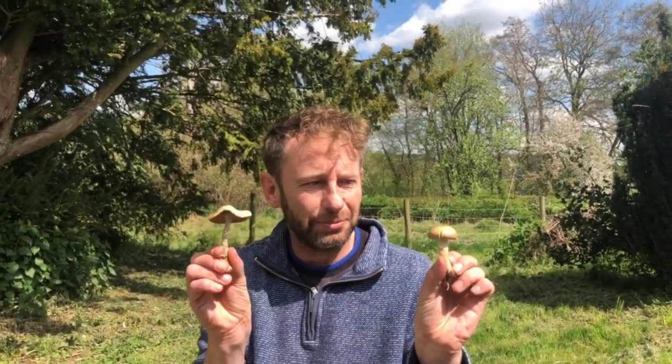The Agrocybe praecox — an edible I would go for if I didn't have slightly tastier mushrooms just around the corner. It's good to know what this one is, because if you keep your eyes peeled in spring, it really stands out due to the large number of fruiting bodies it produces in one little patch on wood chip, making it quite a visible mushroom. Anyway, there you go — the spring field cap. Go out and find some for yourselves, and if you want to find out more about mushrooms, go to www.wildfooduk.com.